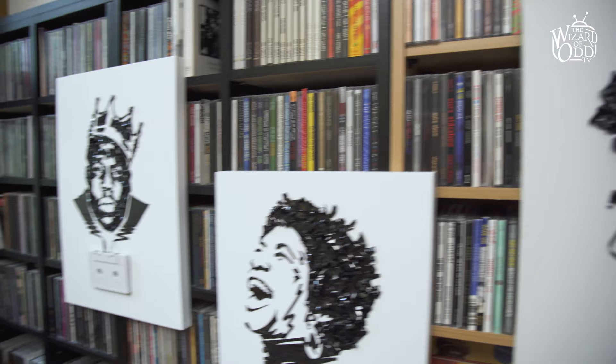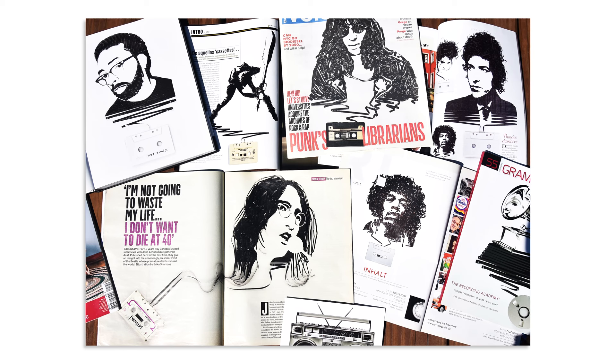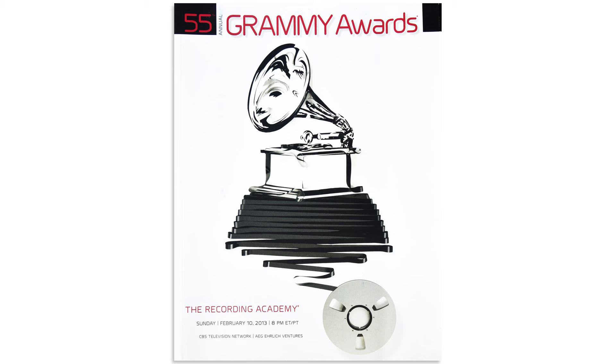This is one of the first pieces I made — of Jimi Hendrix — and this is the piece that really put me on the map. It got me published and in magazines, and that led to bigger jobs like working for the Grammys, and that snowballed into a lot of other fun projects working with loads of people all over the world.